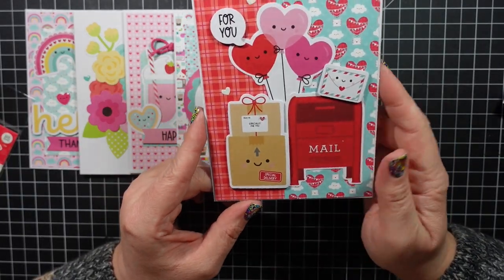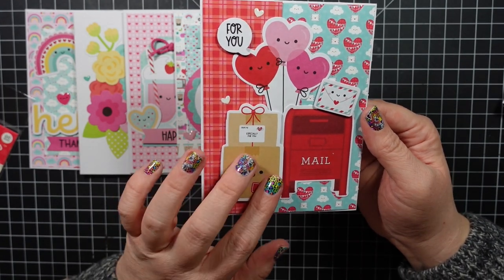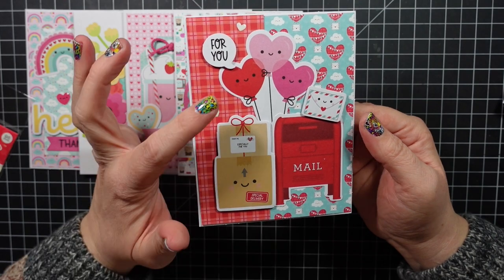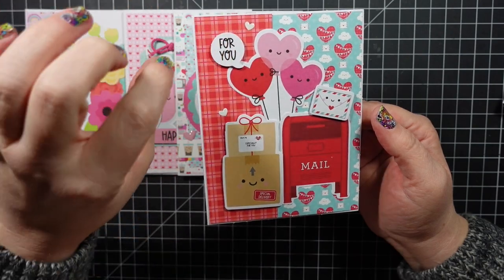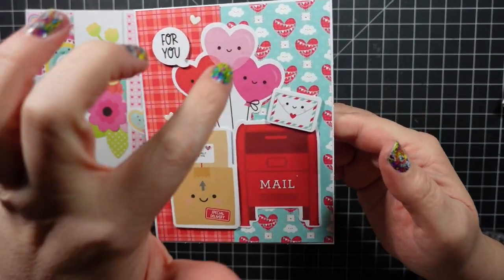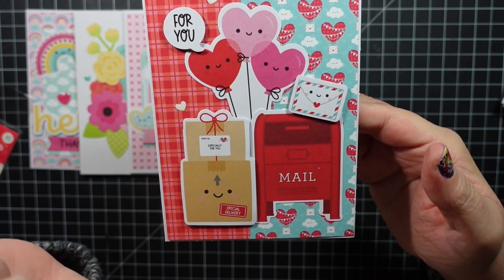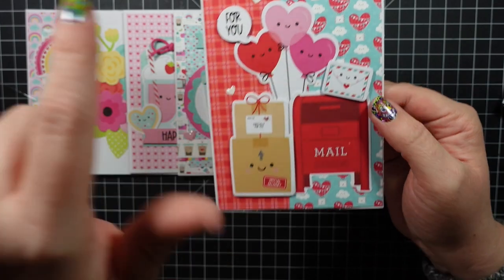This one I thought was precious — I really like the mail-themed cards. I wanted to use this little package with the mailbox, then tucked the balloons behind it, added a couple of the heart sprinkles, and layered the pattern paper. This is the pattern paper that has the little hot air balloon with the letter as the basket, and then I added a little envelope and popped those up.